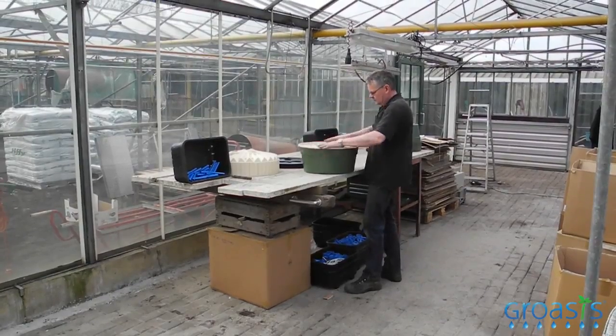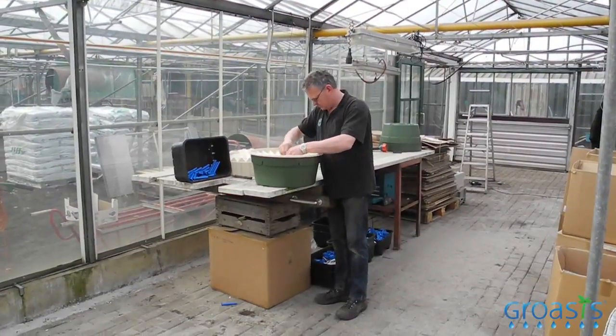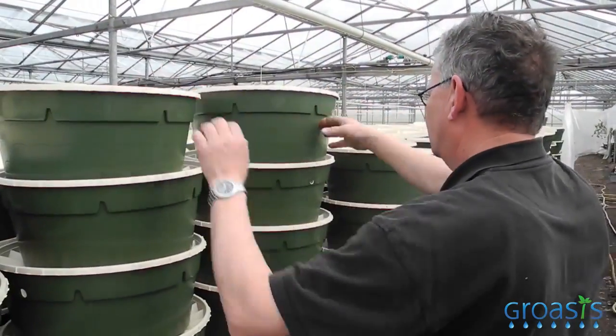I'm Tom van Hulten. I'm working at Growth Balance Advising Company. We are doing this trial for Pieterhoff. The main goal of this experience is to get the highest yield with the least water. My responsibility is to make sure that the crops are growing well and stay healthy.